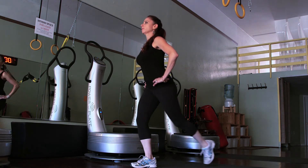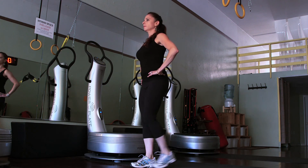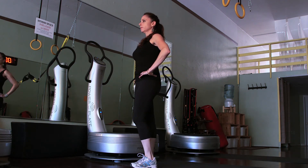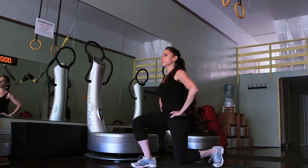You can do approximately 10 to 12 repetitions per side, and you can also add some weight with dumbbells or a barbell. Again, I'm Jennifer Sobel and you can find me at hipbellydancer.com.